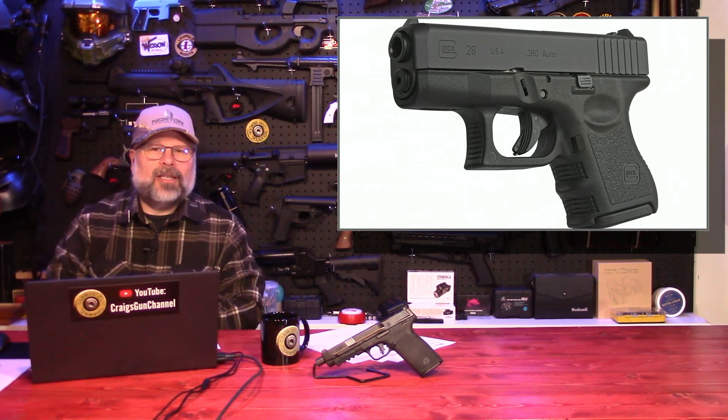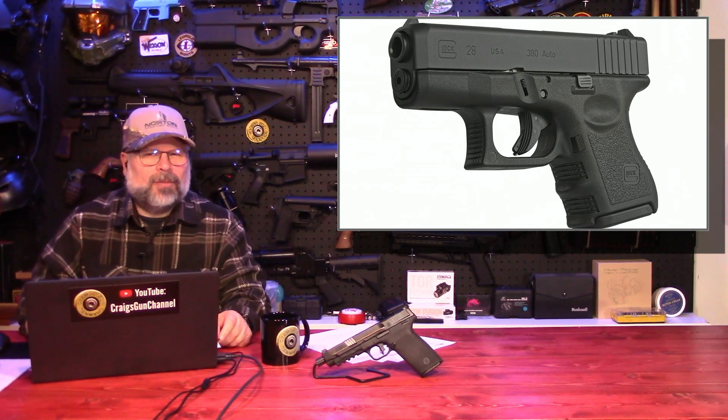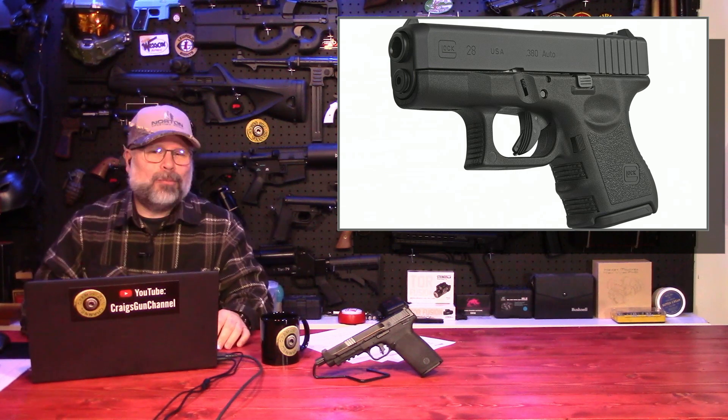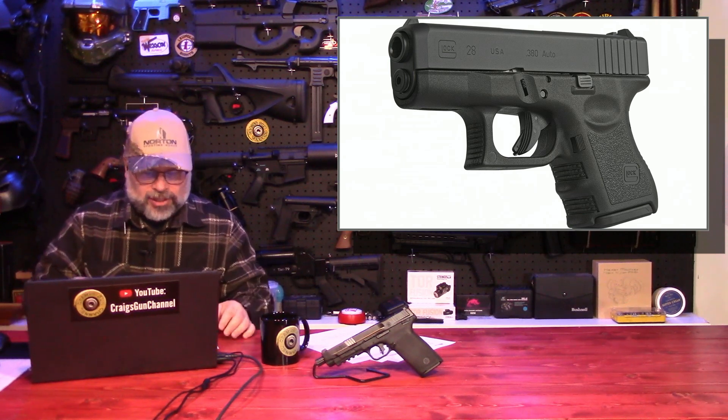Talo Industries set this up, and it's going to be running through their distributors. It is going to be a limited production run. I think I've heard numbers around 5,000 or something like that are going to be produced. It has a 3.3-inch barrel, standard 10 plus 1 capacity, and weighs 20.64 ounces with an unloaded magazine. It's now available in the market and ready to order from a Talo member distributor. Production availability is limited.